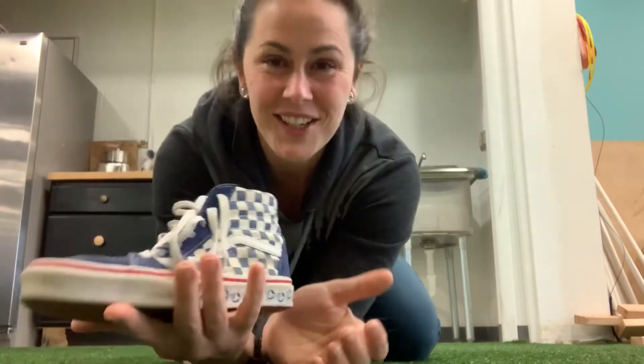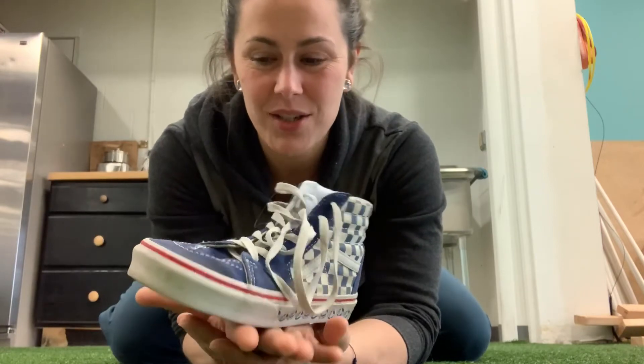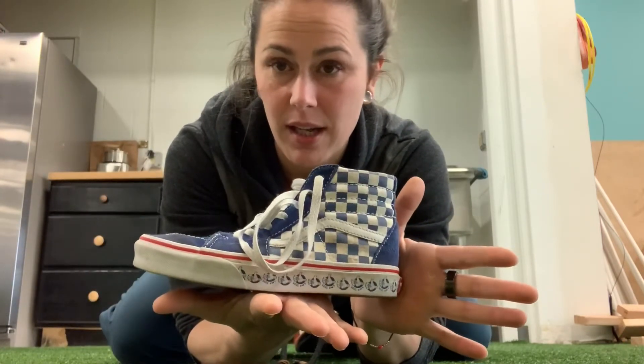Hi guys. I hope you guys are all doing well. I want to talk to you about the Turkish getup and how we can practice the Turkish getup at home.